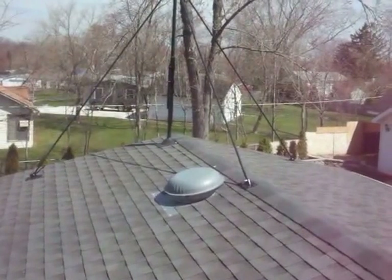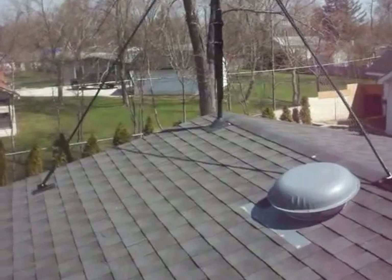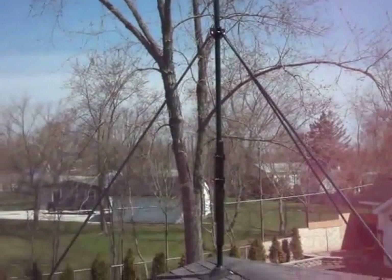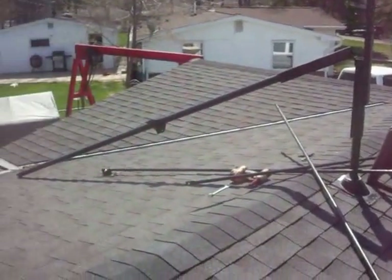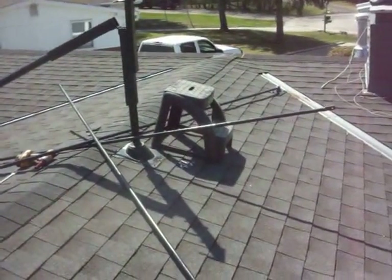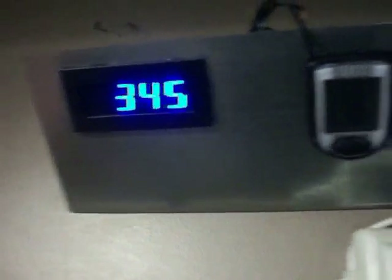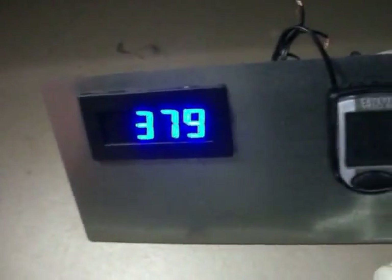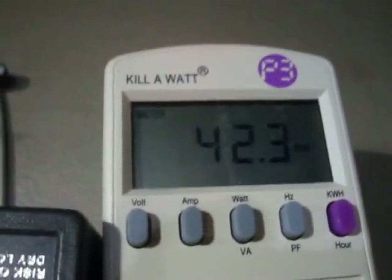I also got this wind meter that'll be going up there on the pole. Alright YouTube, here's my pole system mounted to the roof. This is what it looks like down so you can change things. Here she is up and running, and you'll see in the watt meter she won't kick in until over 250 RPMs. She's making power.